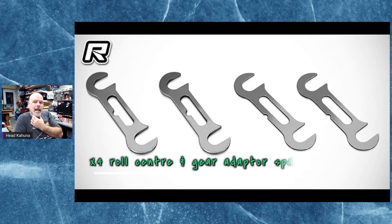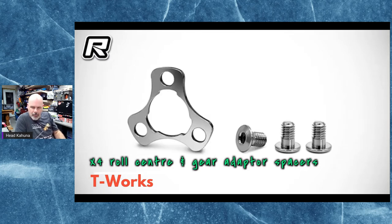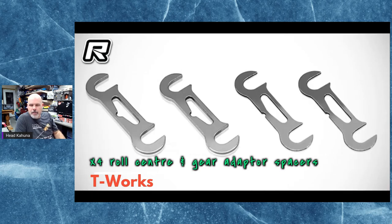Tea Works has come up with the X-Ray X4 roll center and gear adapter spacers. This is basically a set of shimmed spacers — they come in 1mm and half-millimeter variants. They also have a gear adapter that is 1mm thick and comes supplied with three low-profile 3x5mm screws. This is so you can get some of your adjustments set up and figured out for your on-road racing needs, both fronts and rears.